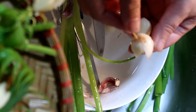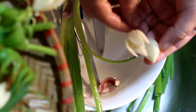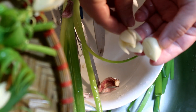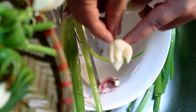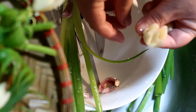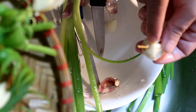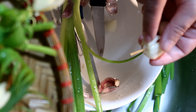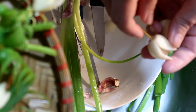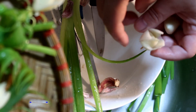Tức là chúng ta tỉa từ đỉnh chót của nhánh tỏi xuống, thì được bông hoa như thế này. Cái đế nó khá là to, khi cắm tăm vào thì sẽ dễ hơn. Với cách tỉa này thì các bạn dễ cắm tăm. Cũng dễ tỉa hơn so với khi tỉa ngược lại. Khi tỉa ngược thì bông hoa sẽ đẹp hơn, thanh mảnh hơn, nhưng khi cắm tăm thì sẽ khó hơn nhé.